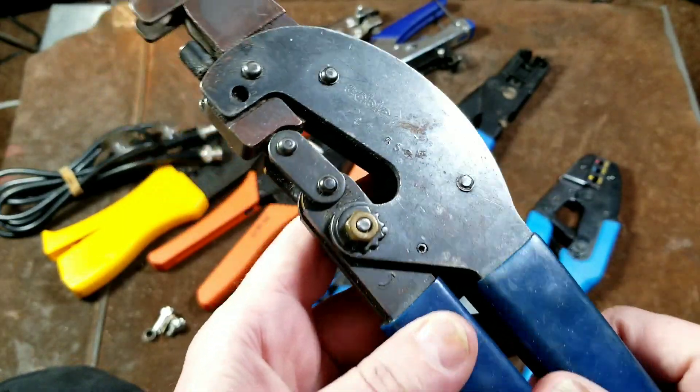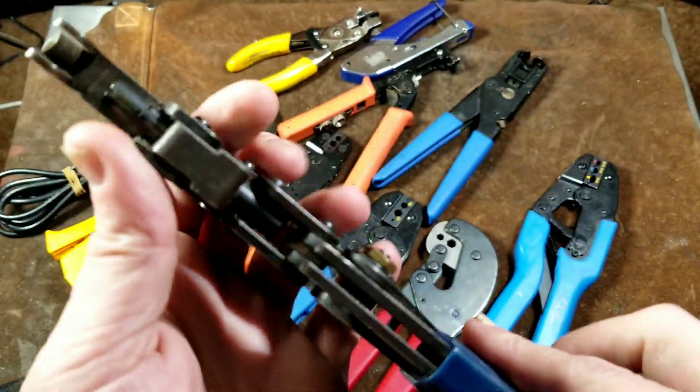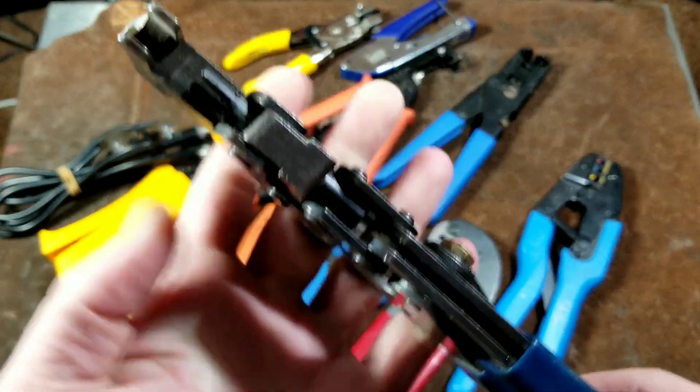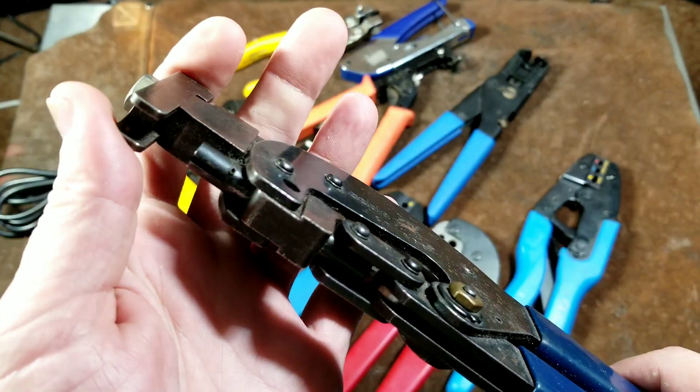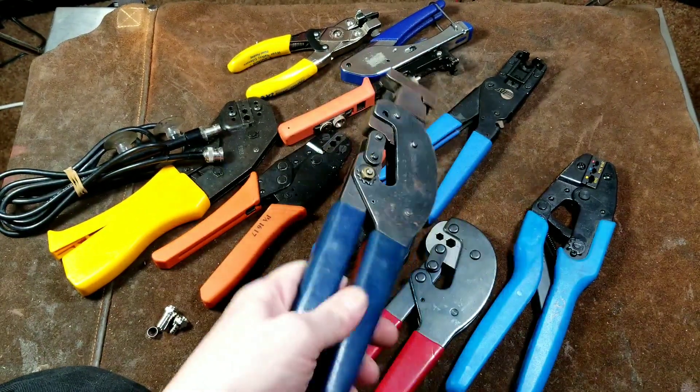When I got these, I probably had them for six months before I finally decided to look them up, because as a crimping tool this thing just doesn't make any sense. It's a very oddball crimping tool until you realize it's for compression fittings for coaxial cable TV.